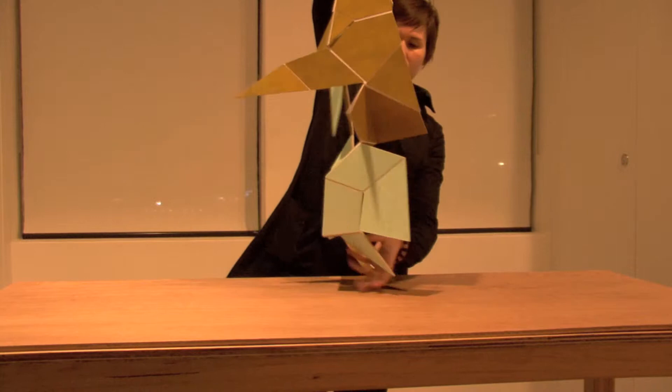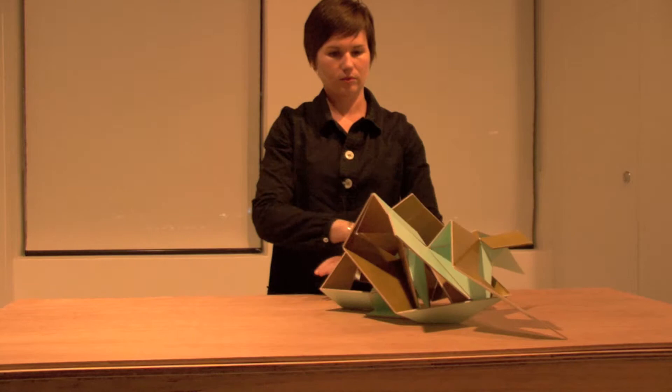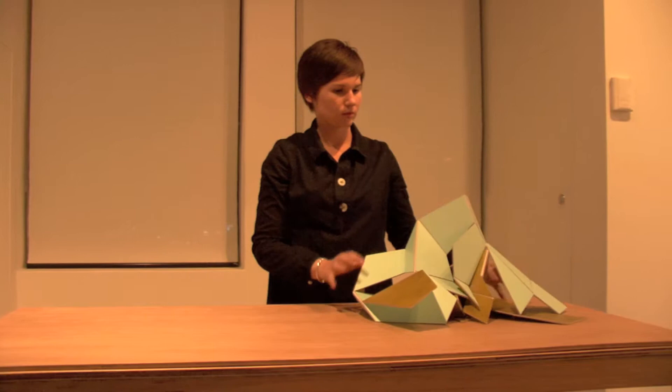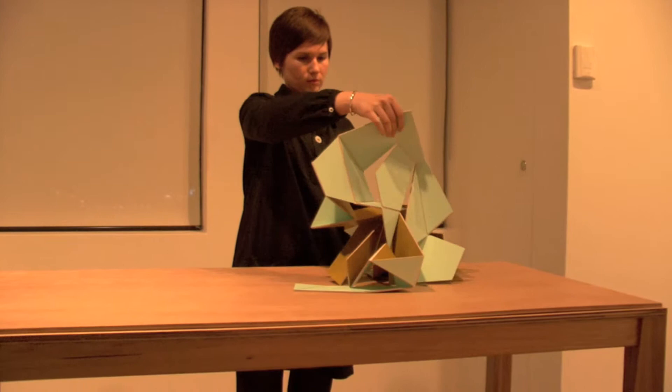The paintings were becoming more and more three dimensional and at the same time more demanding and more active, and it was almost a logical next step to somehow translate the painting into a three dimensional object or sculpture.